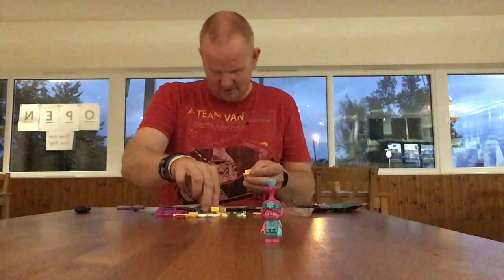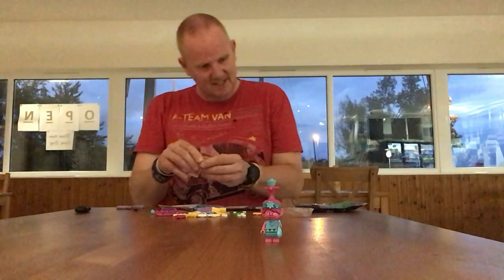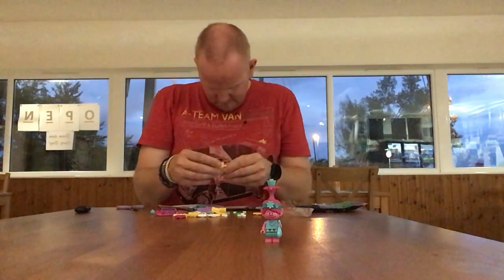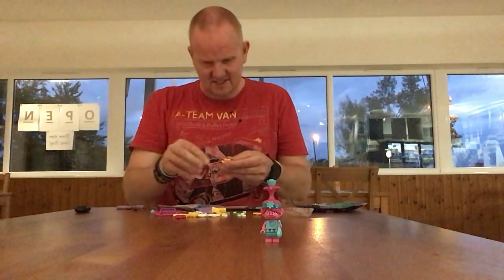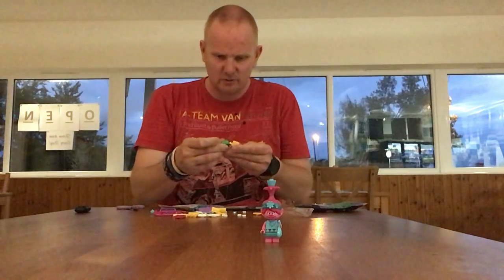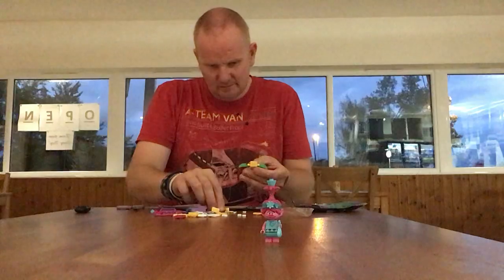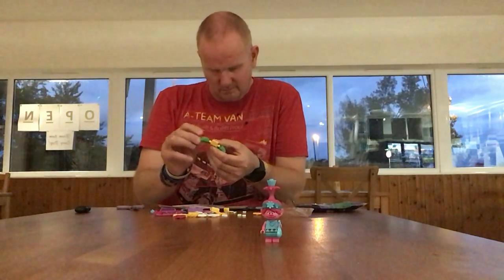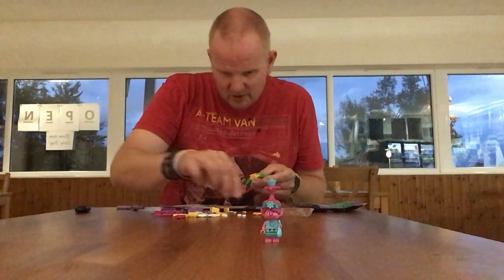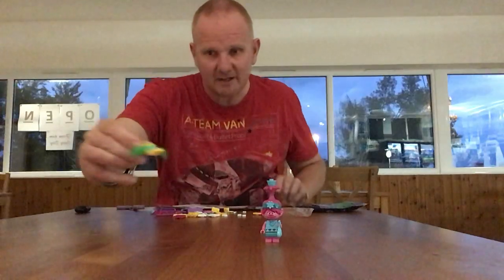My daughter watched the first film but I think she's getting to the age where she's getting too old. So we'll just get this built. It's like a cart being pulled by a bug. There are other sets in this series but if I get them at the right price I will pick them up. This is what we have so far.